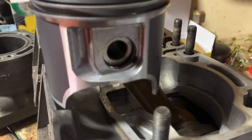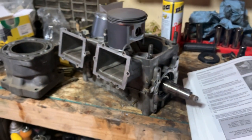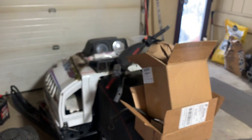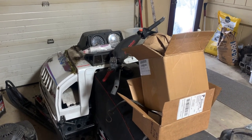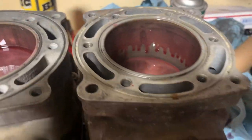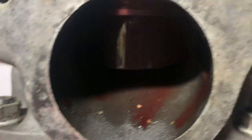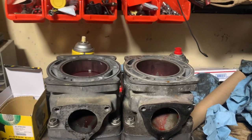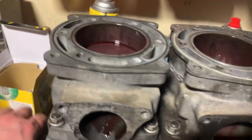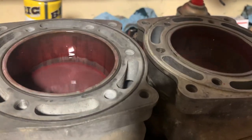Just like that — both pistons are installed. Looking forward to having this thing done, looking forward to having it running good. Cylinders are on, everything is very well lubed — lots of oil on assembly, that's kind of my theory. She's all together, she spins nice and smooth. Hell yeah.